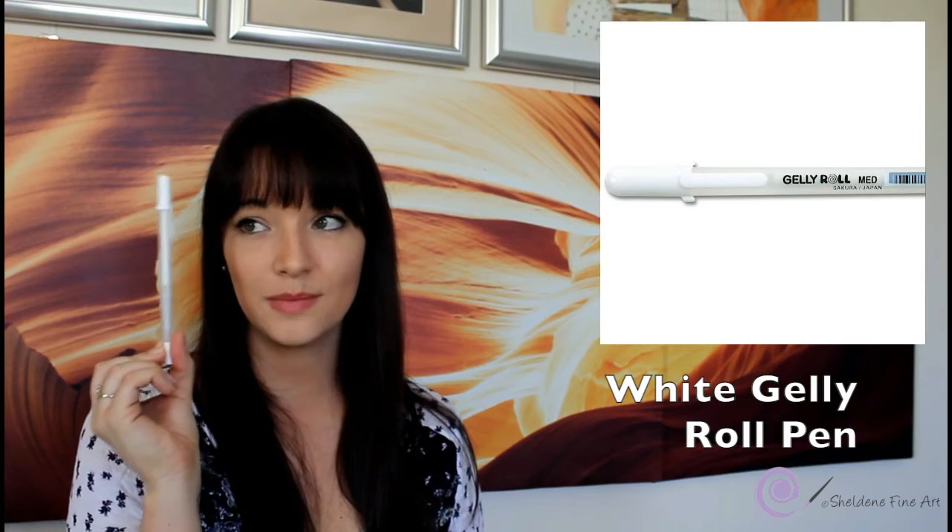For highlighting on my colored pencil drawings I like using a jelly roll pen. I use it for really fine highlights in the eyes or small white highlights. I only use it right at the very end once I've finished all my layers of color — it's the last option to bring out a highlight.